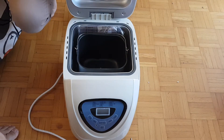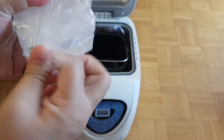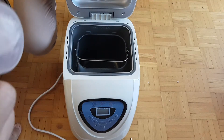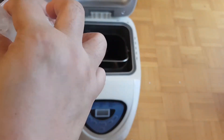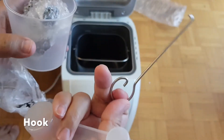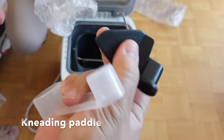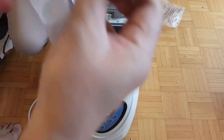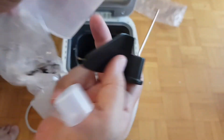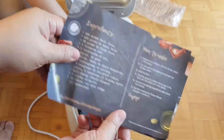This is the kneading paddle, the one which mixes. So these are the contents — there's a cup together with a tablespoon and teaspoon combined. Then this is the ejector, made of metal. And this brochure or manual is in different languages. There's a recipe for English food cake and a recipe for Italian bread. This is the ingredients and recipe.